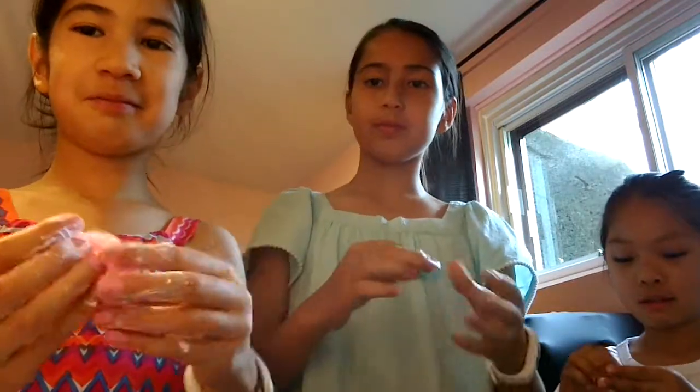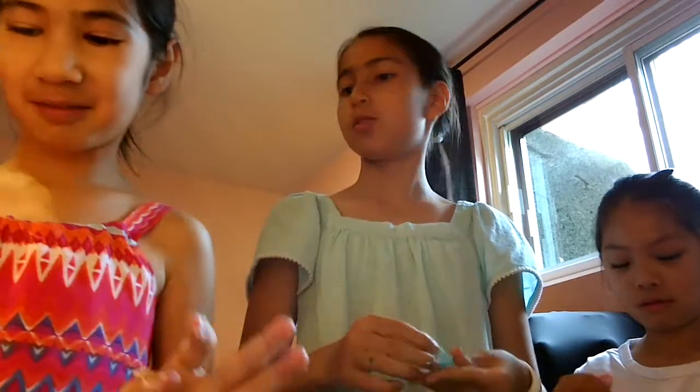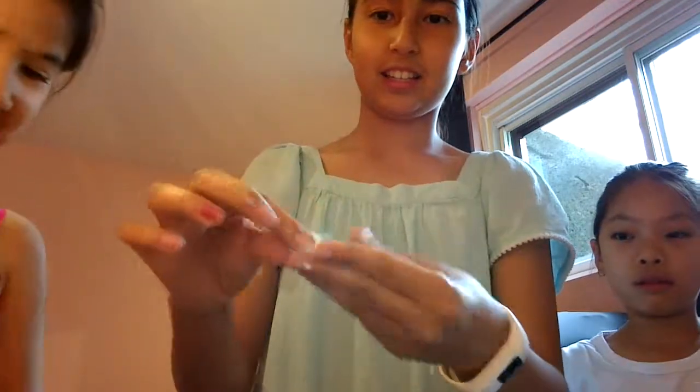Okay, so this is our final product. It's a little stretchy. Let's go Catherine — by the time I get my slime back, go!